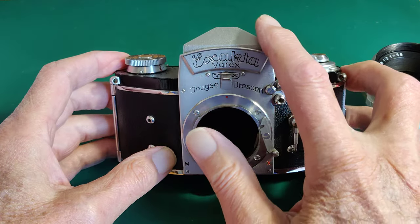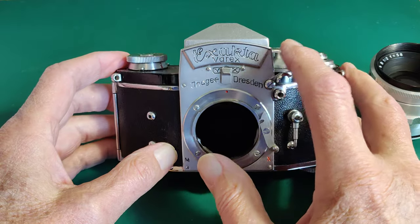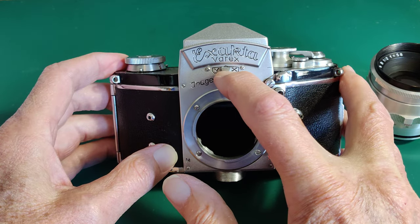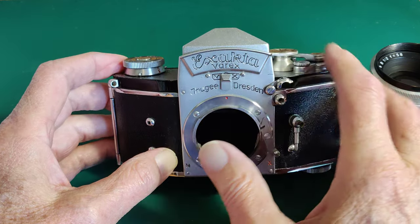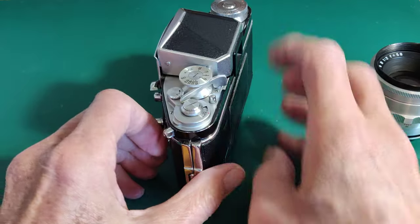Up the top here, the prism is removable — it's got a range of different finders. To remove it, you just pull this down and it pops out. Let's have a look on top.